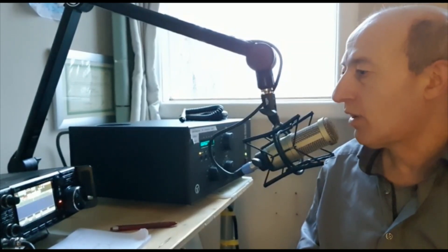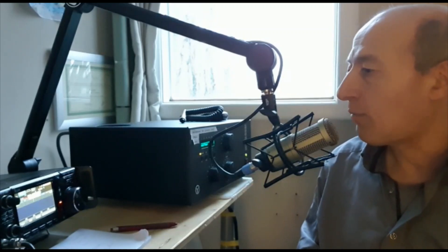Take 65, Papa Alpha 1, Lima Echo Golf, doing a radio report on the Heil PR40 Dynamic Microphone. I'm using the ICOM IC7300, with the treble set on plus one and the bass set on plus one. I'm using FM for the clarity.